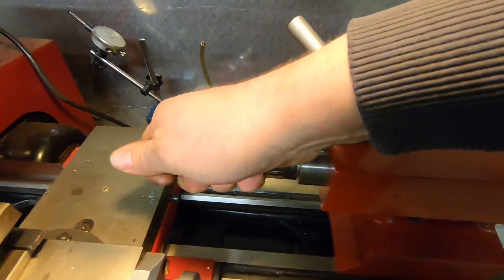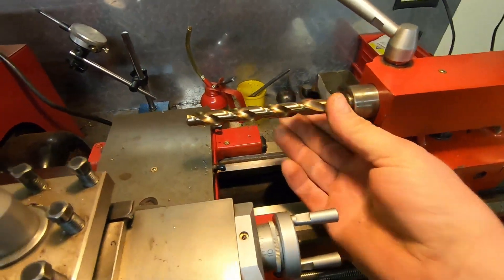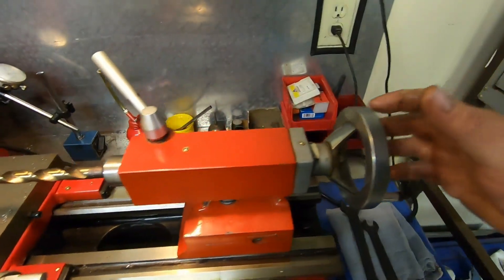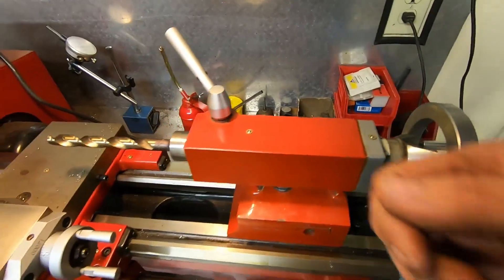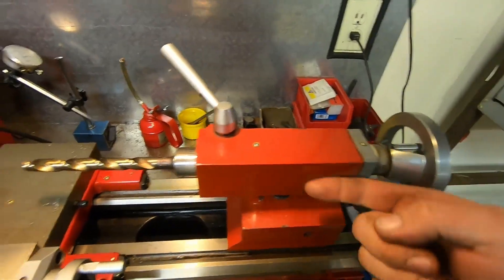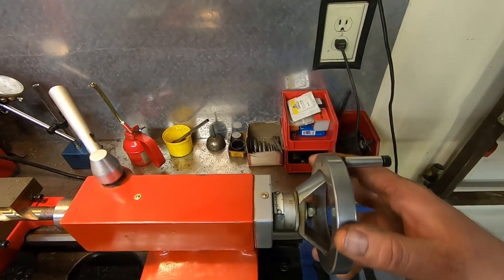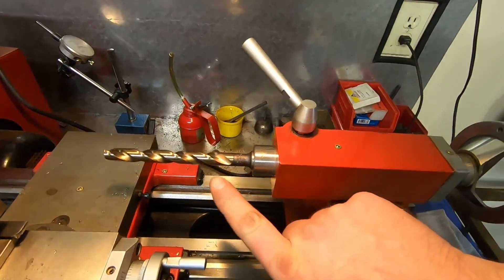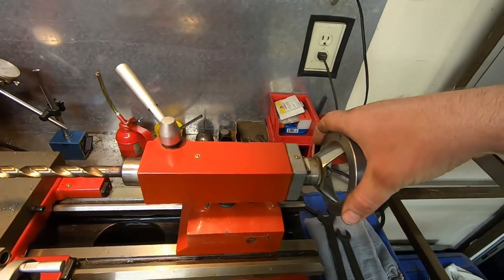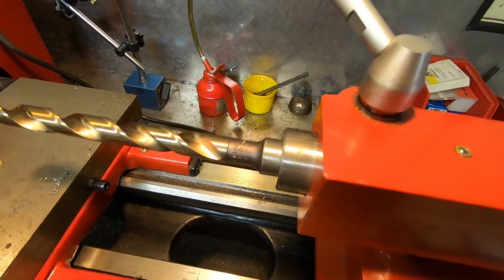This drill bit goes into the tailstock, and just from using hand pressure you already can't pull that thing back out. You can do all the drilling you want — it's not going to spin, it's not going to move. To get it back out, the only way is to start cranking the tailstock back. It has a plunger with a lead screw attached to that crank that runs the end in or out. You start rolling this back, come up against the stop — that's the end of the lead screw touching the back end of the drill bit — and the only way you get it out is to keep turning. That actually disengages the taper.